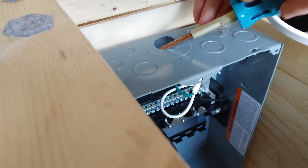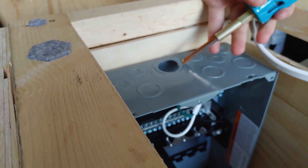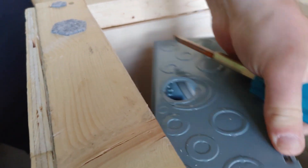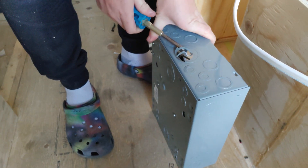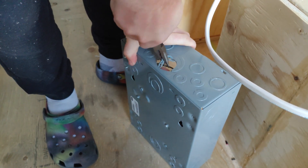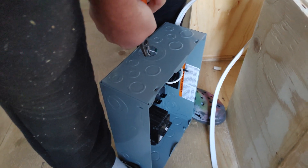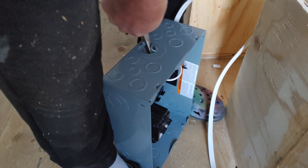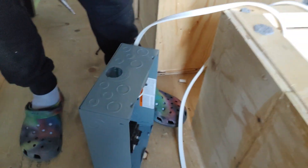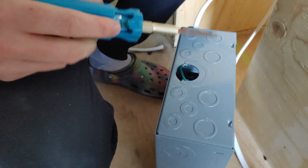You pry them up, go underneath them, prop them up like that. It's kind of challenging but you work them away — just a couple of spot welds, wear them down so they disconnect. That's one done. The next section is different again — there's a spot weld here and a spot weld here, so you hit here.